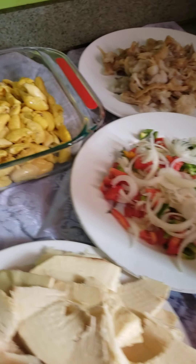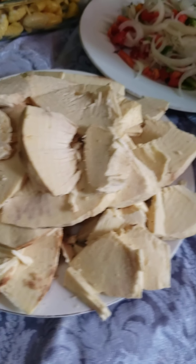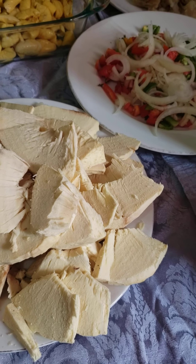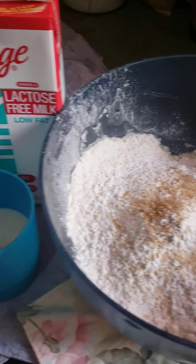Good morning guys, today I'm going to make you a Jamaican breakfast — ackee and saltfish. My seasonings are already cut up. I've already roasted the breadfruit and I'm going to fry it so you can have fried breadfruit instead of roasted breadfruit. I'm also going to make some johnny cake.